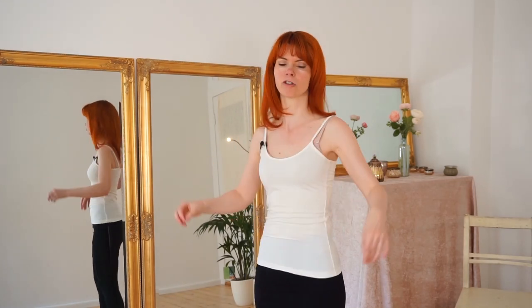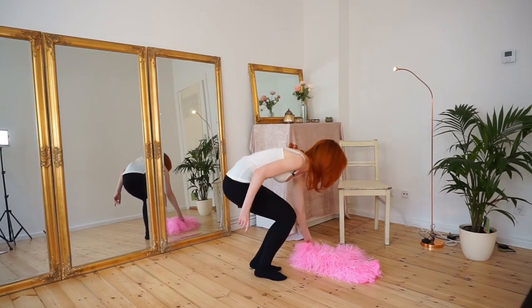This movement is also independent from your breath — you can just inhale or exhale and do the movement. Now let's play with the boa and this move. I will pick up my boa.